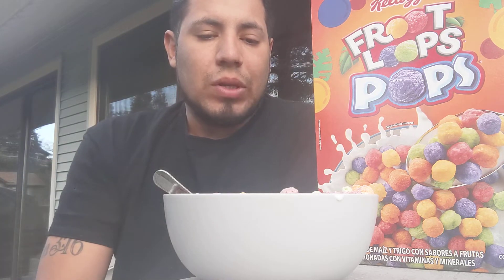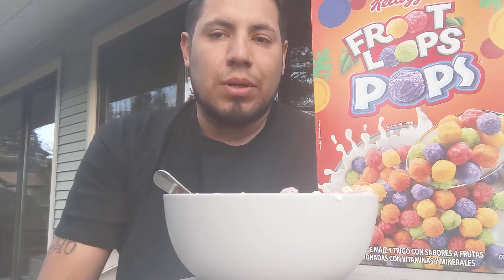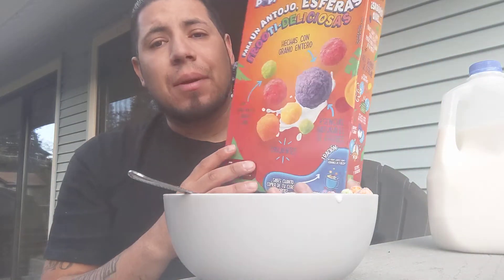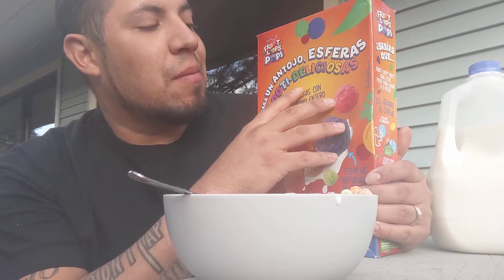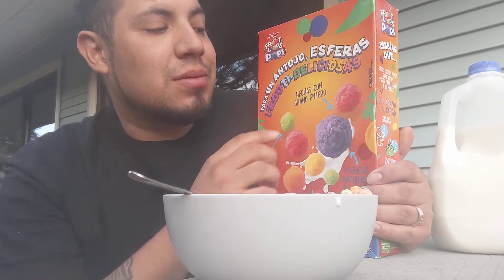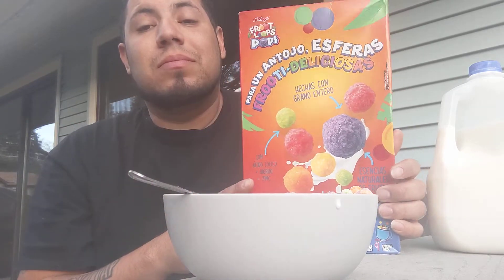Rating on this one is 9 out of 10 — actually 10 out of 10. They're pretty good. The only word I know on the box is 'Deliciosas,' which is probably 'Delicious.' Like Fruit Loops, as always.